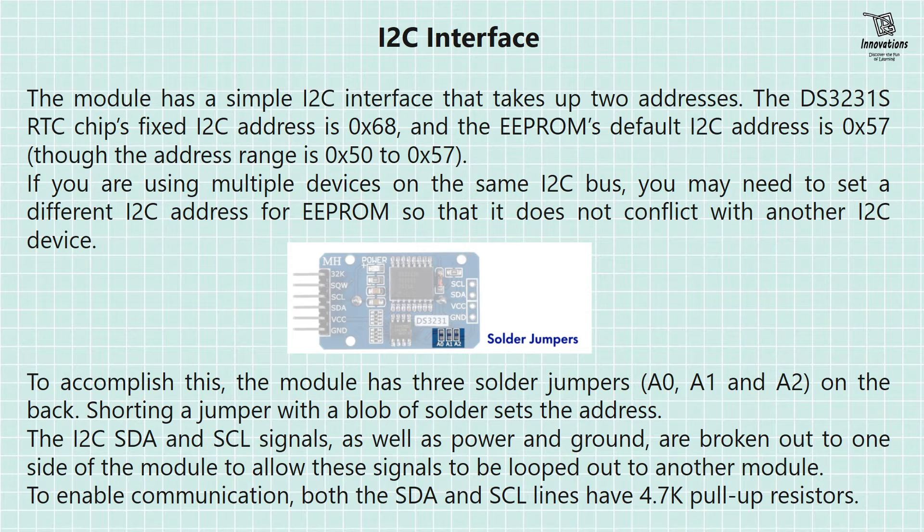If you want to learn more about changing I2C addresses, please feel free to ask in the comments and I will make another video about this. The I2C SDA and SCL signals as well as power and ground are broken out to one side of the module, allowing these signals to be looped out to another module — broken into two sides so we can connect one side to the microcontroller and daisy chain another device on the other side. To enable communication, both the SDA and SCL lines have 4.7K pull-up resistors.